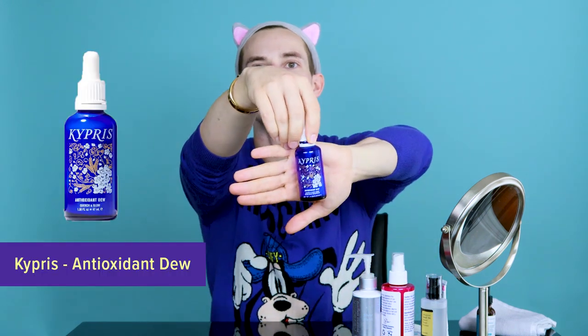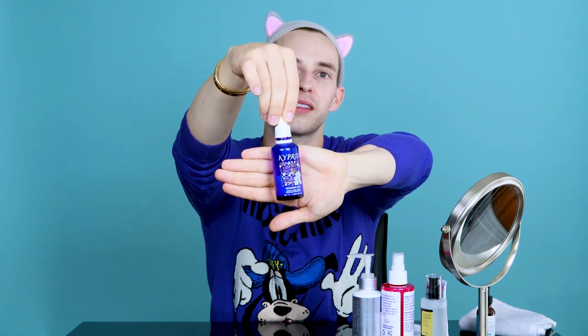The next step is I use a hydrating serum — this is Kypris Antioxidant Dew. There's about that much product left in it and I will put the whole thing in my palm. I do two little swipes, and then my neck too. Cool and dewy. Looking good! Really proud of my skin right now. Now I'm just waiting again, trying to soak it in.